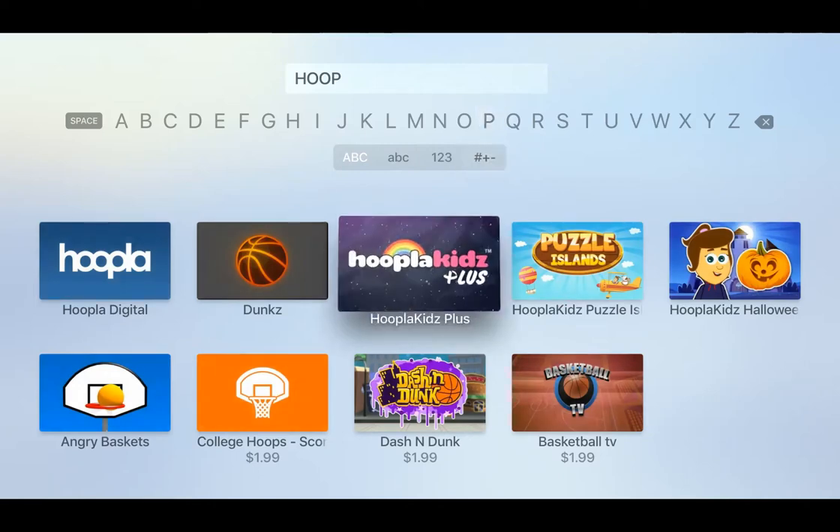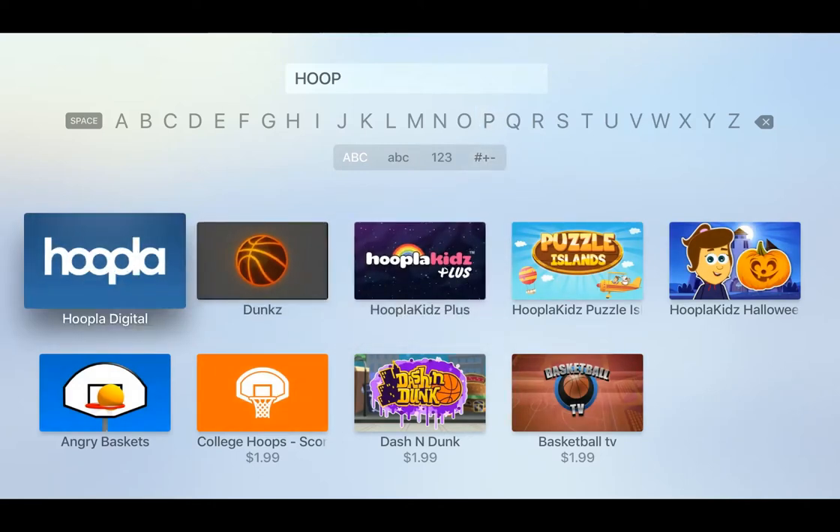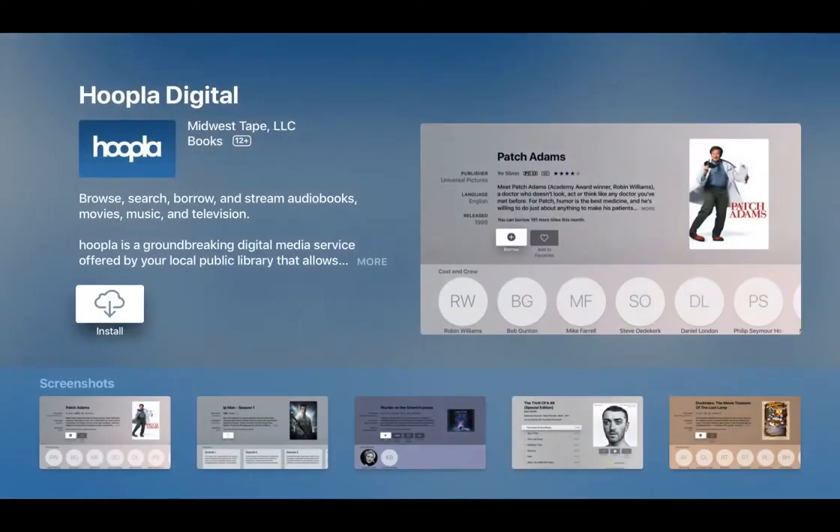When we see Hoopla we'll click on that and choose install. Once it's installed, just click open. The key step here is the authentication to your existing Hoopla account.